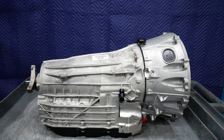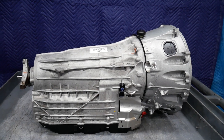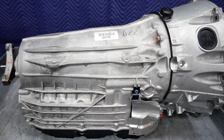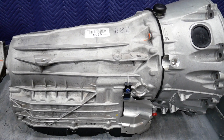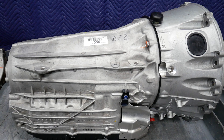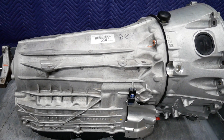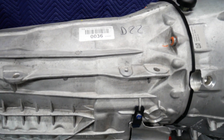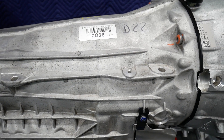This is the Mercedes 725.0 transmission, the 9G-Tronic. This was actually introduced in 2013 and either augments or replaces the 7G-Tronic, the 722.9, on many of the late model Mercedes vehicles. This is a 9-speed automatic transmission, totally electronically controlled.